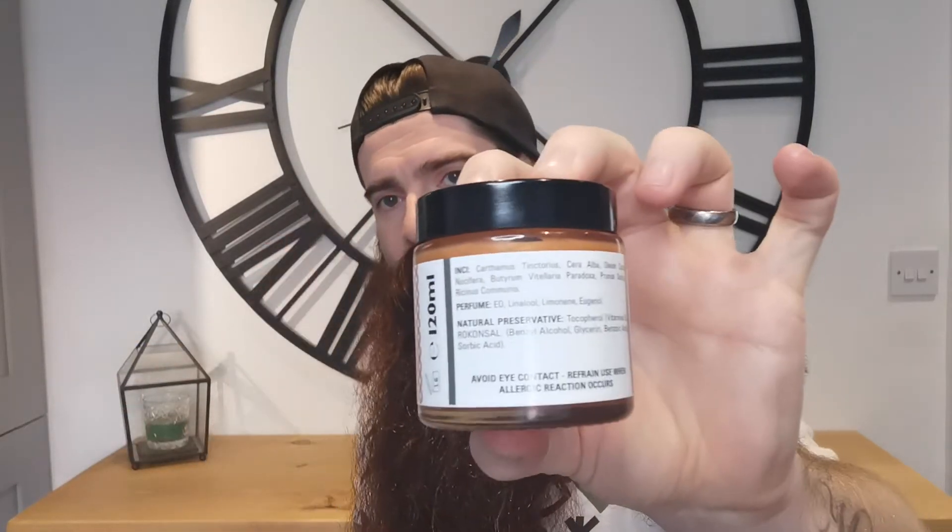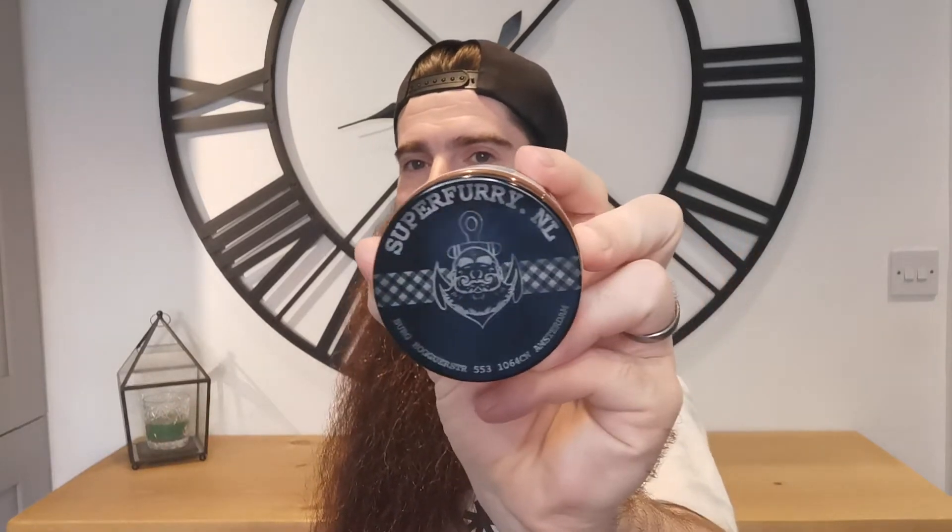The packaging again — simple but effective. You've got big, bright, bold information on there. You've got the ingredients at the back and it's just absolutely solid. You'd spot it with your eye. The lid in itself — great, I am a fan of that. Just those little touches, which is always good.